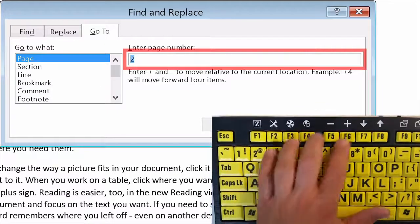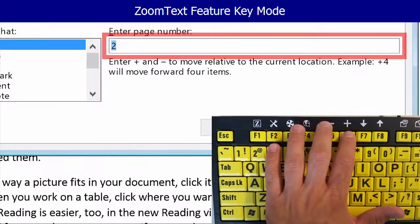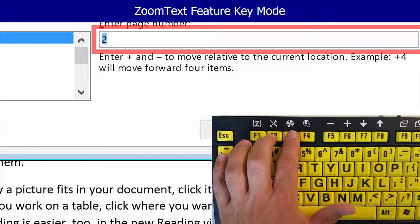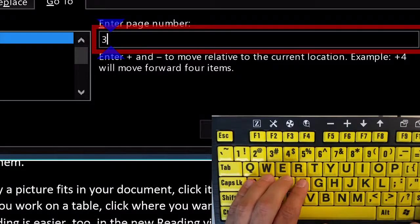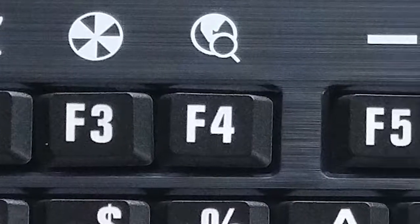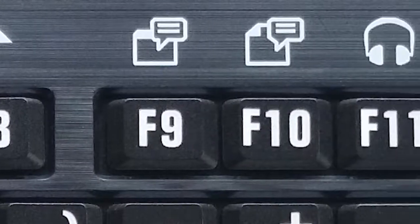With the ZoomText Feature Keys, you can change magnification levels, toggle your screen enhancements, launch the ZoomText reading tools, and much more — all without having to memorize complicated hotkeys. Labels for the default Feature Key commands are printed above the function keys, so learning to use these commands is easy.